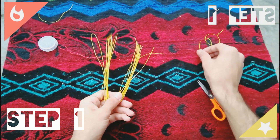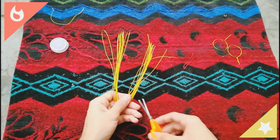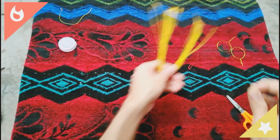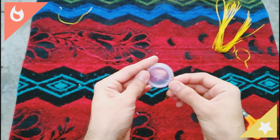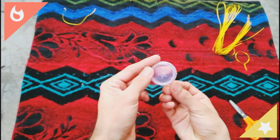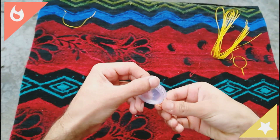Step 1. You have to make a loop of wire. I am just taking a medium size — you can make it according to your need. Just make a total count of 15 loops.